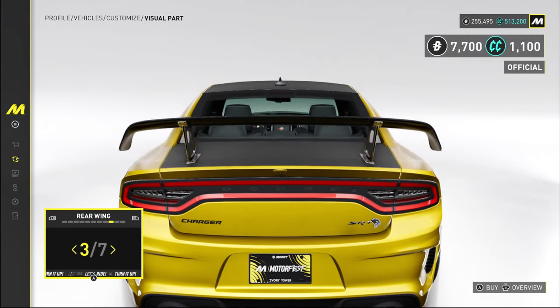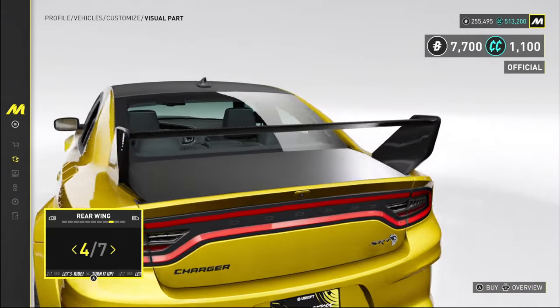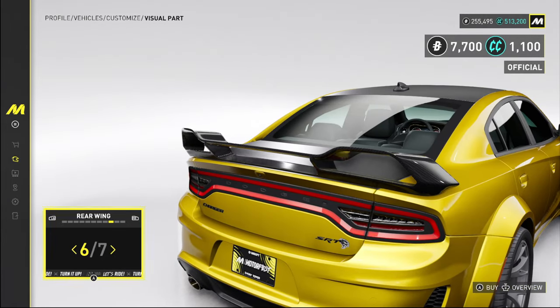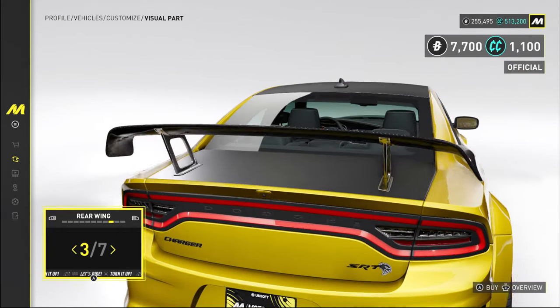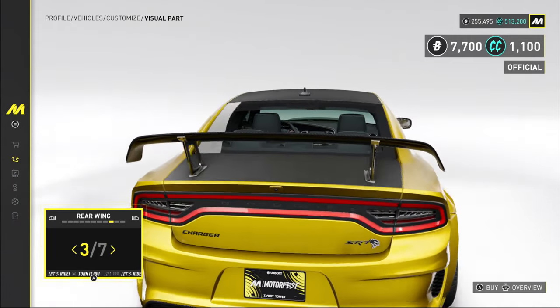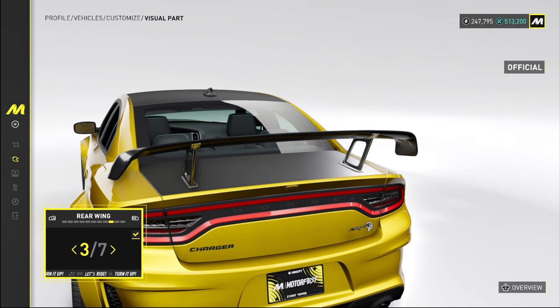For the rear wing, let's see the options — we've got a GT style wing, one that ironically looks like it was taken right off a Subaru WRX STI, another I'm unsure about, and then obviously a drag wing. I don't know about this one — I like it but I'm not sure it's the direction I want to go. We'll throw this on for now and might change it later.